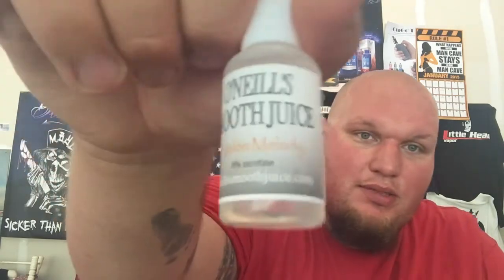You can get it in zero, three, or six milligram nicotine. A 15ml bottle is nine bucks and a 30ml bottle is $13.50, so you're not going to break the bank — pretty affordable for what's on the market today. I'll put a link below to O'Neill Smooth Juice dot com where you can pick it up. They're good, but a little bit more flavoring across all of them would make them spot-on. There's also no throat hit on the six milligram, which is a little odd. Thanks for watching — I'll see you tomorrow.